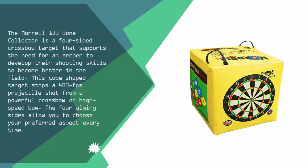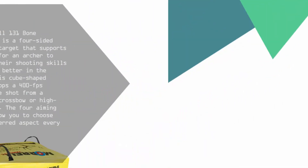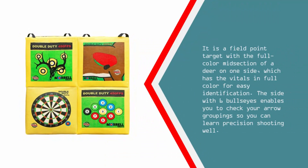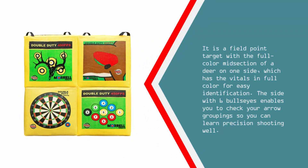The four aiming sides allow you to choose your preferred aspect every time. It is a field point target with a full-color midsection of a deer on one side, showing the vitals in full color for easy identification. The side with six bullseyes enables you to check your arrow grouping so you can learn precision shooting.